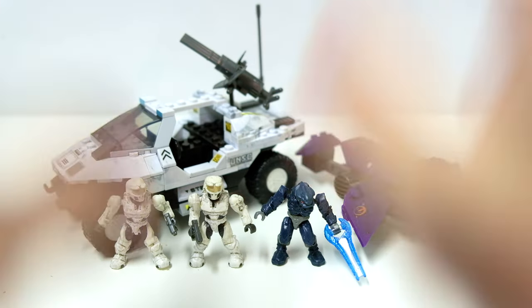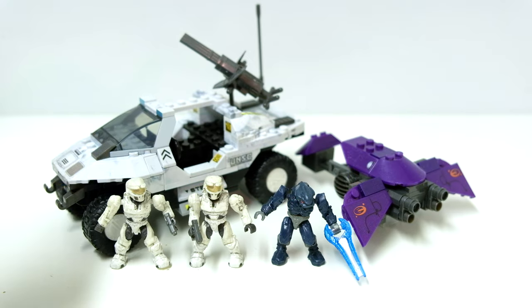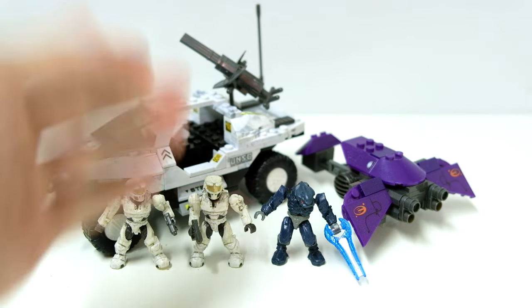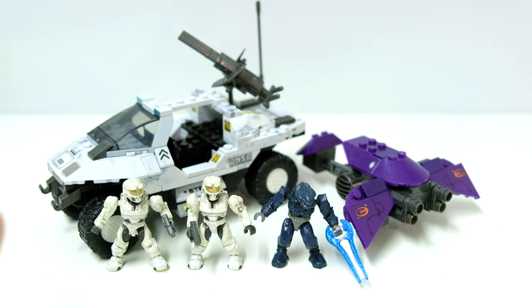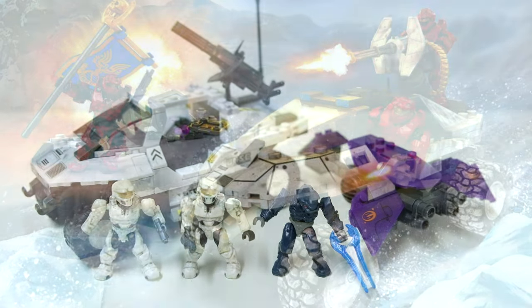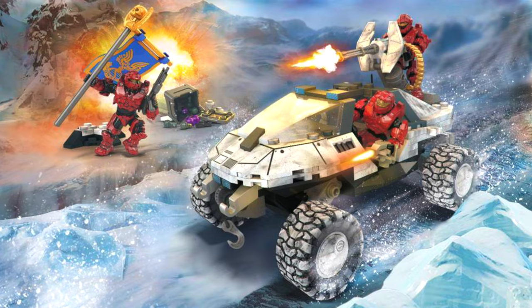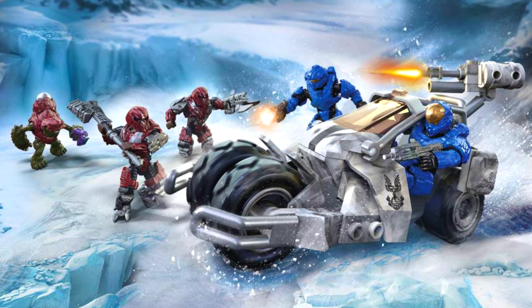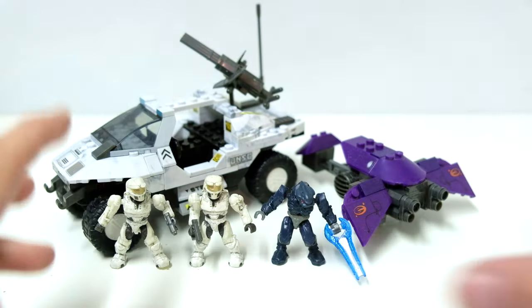Hello once again, and welcome back to another nostalgic review with The Domain. Today, we're having a look at the Arctic Rocket Hog vs. Covenant Ghost — a real, real doozy of a set. I love this one. I've been campaigning a little bit recently to bring back Arctic sets. I think they're so dope. They're particularly good in dioramas and with photography in the snow. They're such a nice little collection.